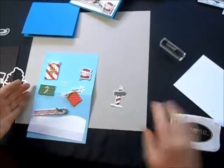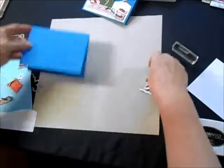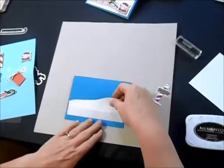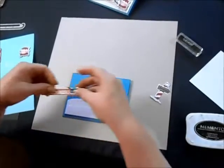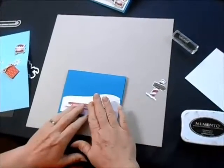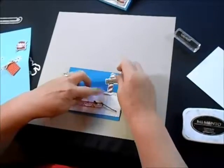I'm just going to show you how to quickly put this card together. I've used this beautiful blue paper as well as a white snow bank and our sparkle glimmer paper here. I'm going to set my sled in place. I do have dimensionals holding everything in place, with the exception of the North Pole sign, which is just going to sit there.